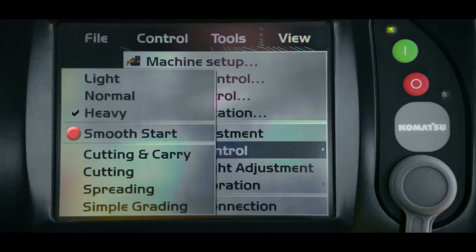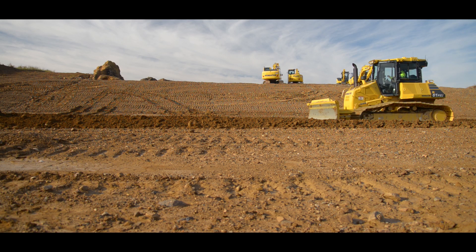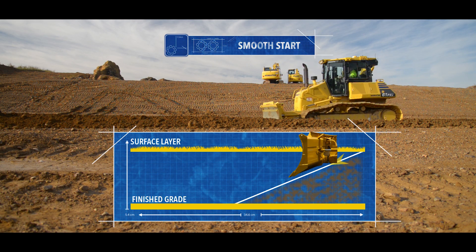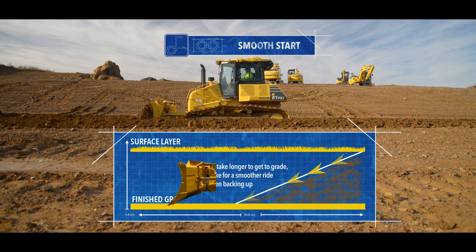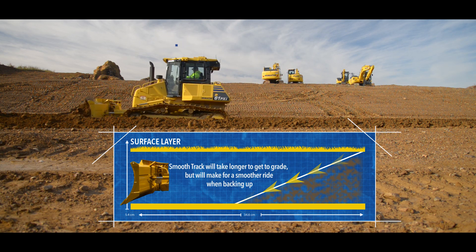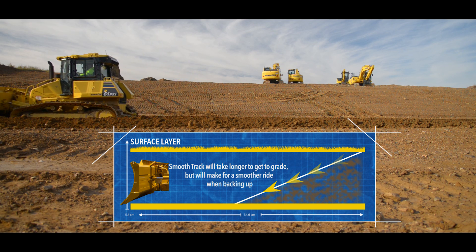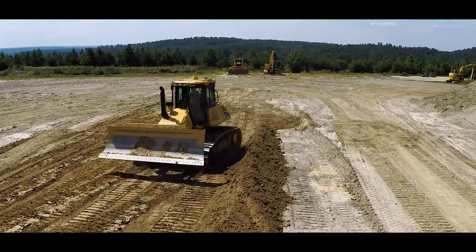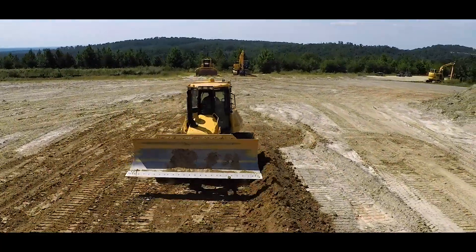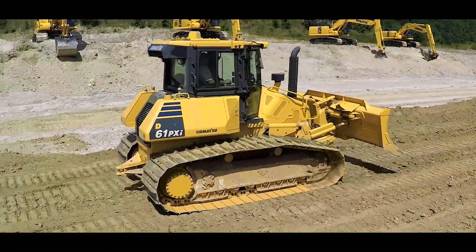The next section in the dozing control settings is smooth start. Having smooth start on the machine will take longer to get to grade but will allow for a smoother ride when backing up for the next pass. In instances where you have shallow cuts, most people turn off smooth start so that the machine will get to grade as soon as possible. But for those times when you have deeper cuts which require multiple passes, you may find that turning on smooth start creates a much more comfortable ride when backing up.